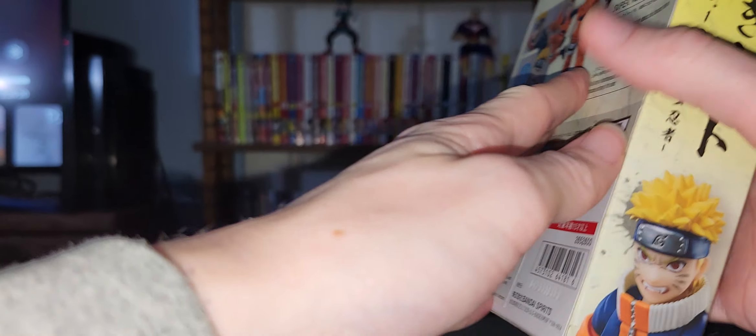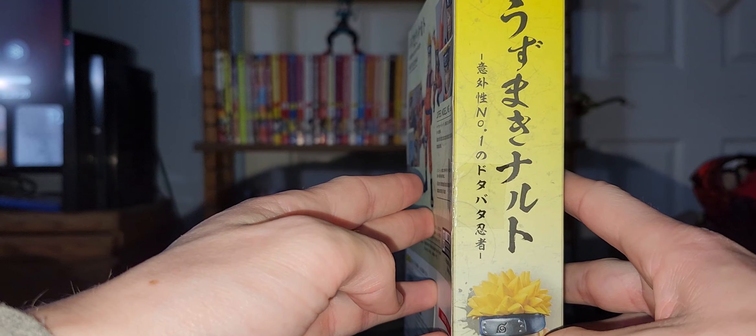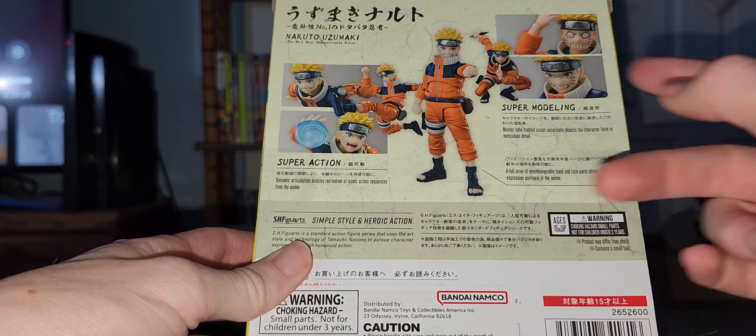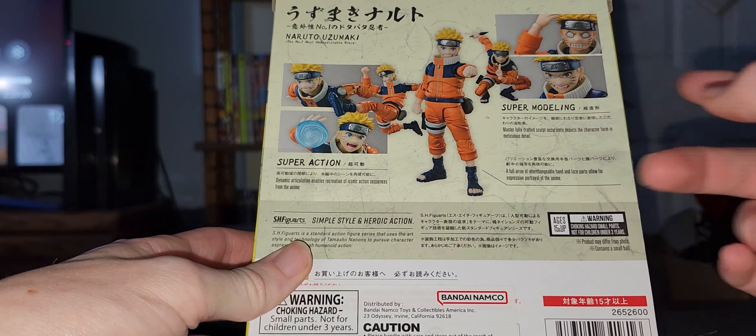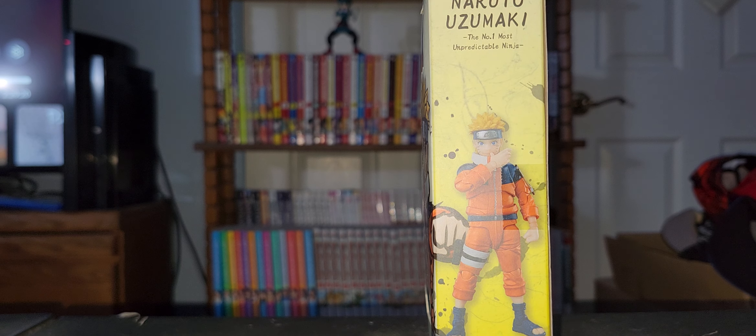Really nice side view with Kurama coming out, different super action poses, super molding, and a full body art of them. Number one most unpredictable — yeah, time to get to opening.